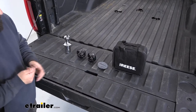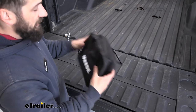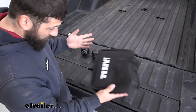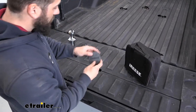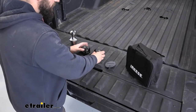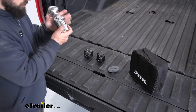So this is everything our kit is going to come with. We get a nice handy storage case here — it's padded and it's also a soft case, so it's a little bit easier to store inside the vehicle when we're not using it. We also get a center plug for the gooseneck hitch opening, two safety chain attachments that go into the puck system, and then finally our 2 and 5/16 inch gooseneck hitch ball.